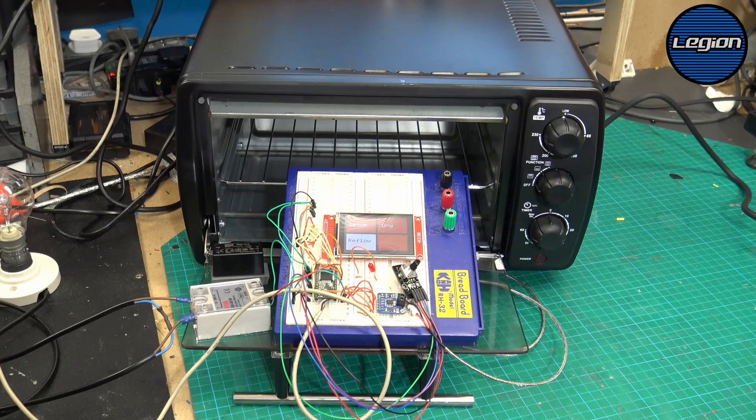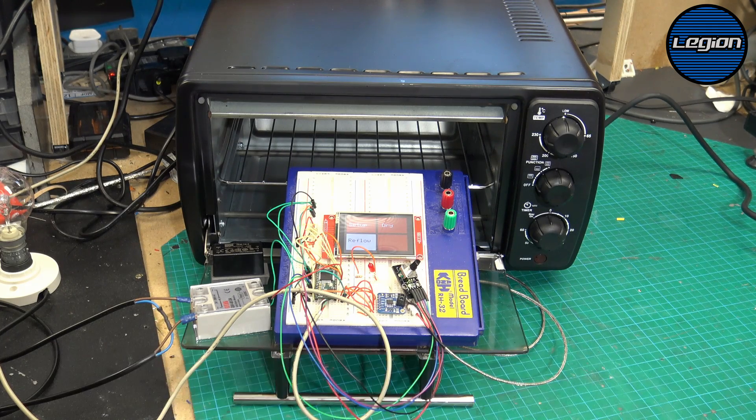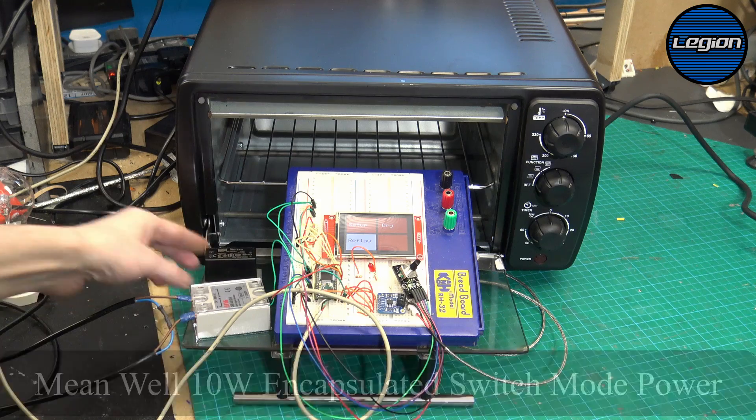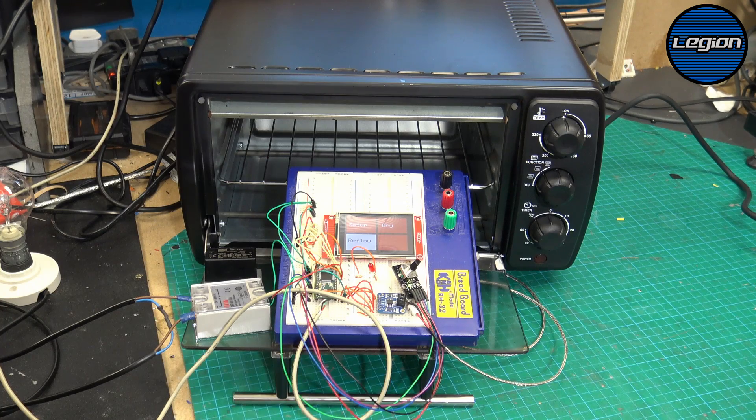I've been doing more and more reflow work and thought it was time I looked at a reflow oven. There are lots of projects online so I decided to have a go. I bought a small oven — smaller is easier to maintain heat — along with a few parts: a solid state relay, a small power supply, a Teensy, a thermocouple module, and a small screen. We'll use the solid state relay to turn the elements on and off and monitor temperature with the thermocouple.